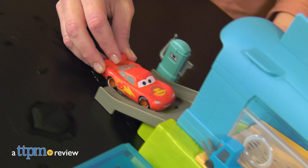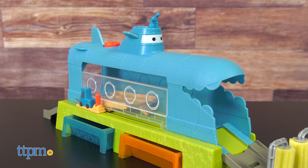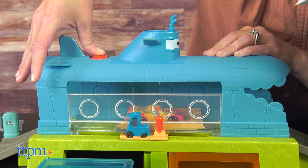Go on a road trip adventure with Lightning McQueen through the Cars on the Road Suds Marine Car Wash from Mattel. The car wash looks like a submarine, hence the punny name, and when the included Lightning McQueen car drives through the car wash, it will experience a color change effect.